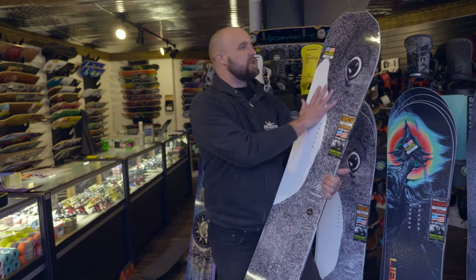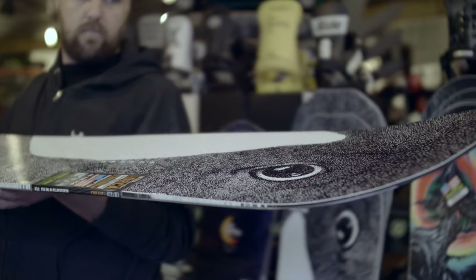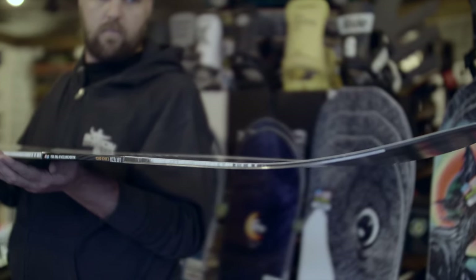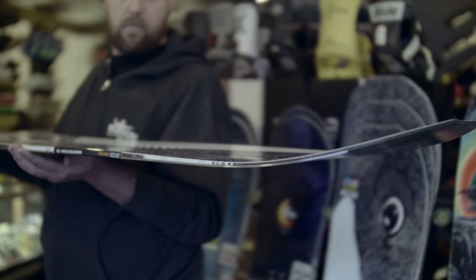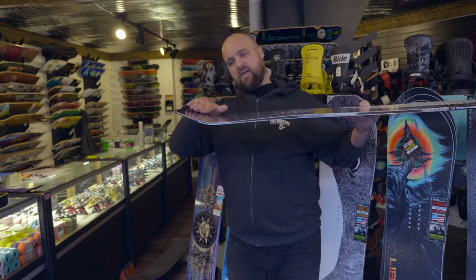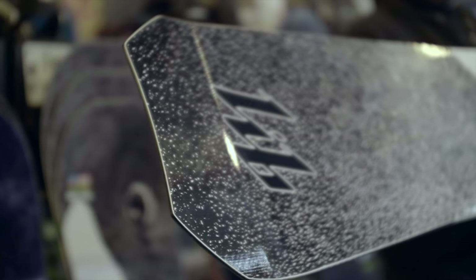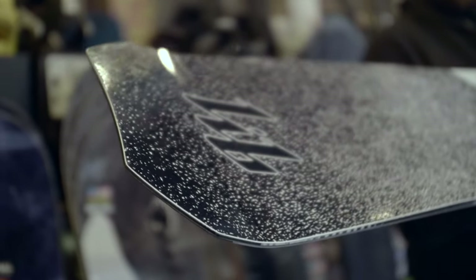The board has a really long, floaty nose profile. When you look at this board from the front, you can see it really gradually swoops up to allow it to hop up on top of the snow, get over inconsistent snow features — that chop, that chunder, that mid-afternoon beaten up pow. When you go to the tail, however, you'll notice it's got more of a quick kick, which carries the contact point as far back as possible, making the board feel like it has a really long, stable effective edge.